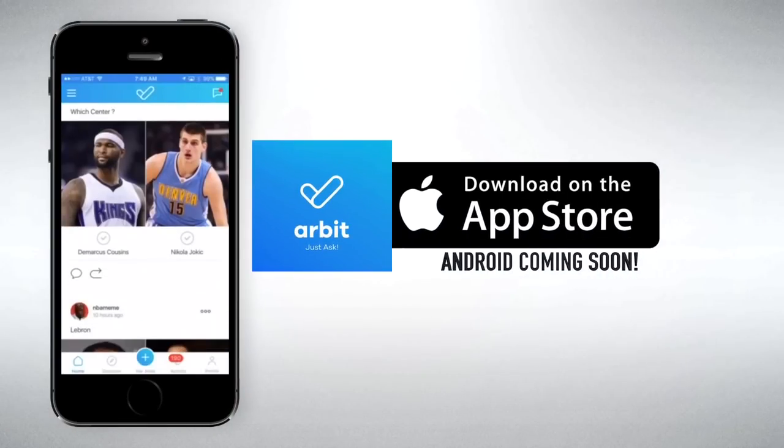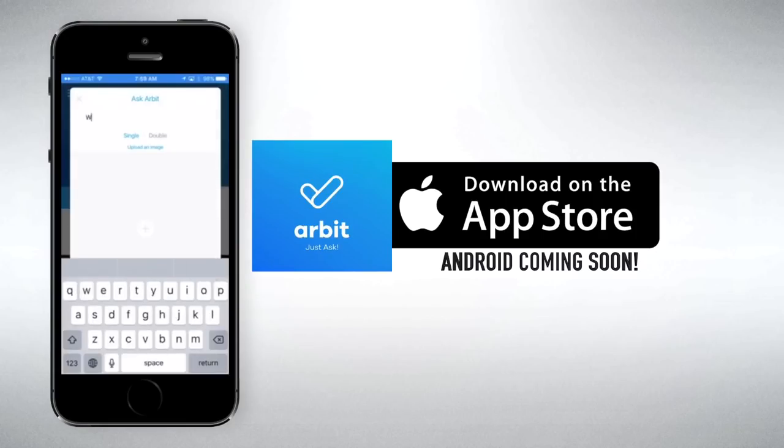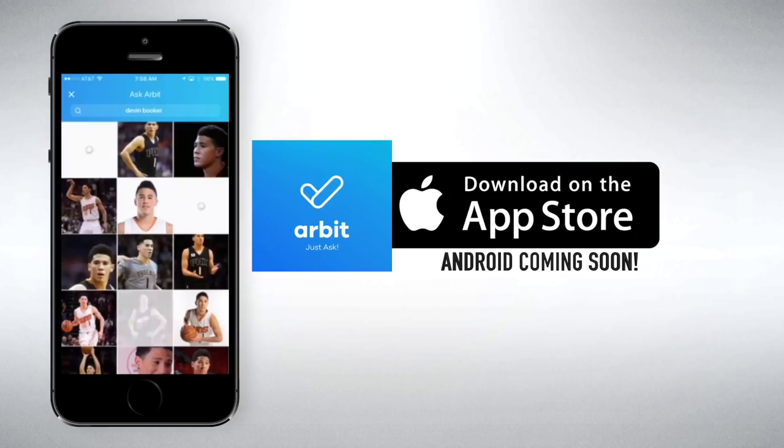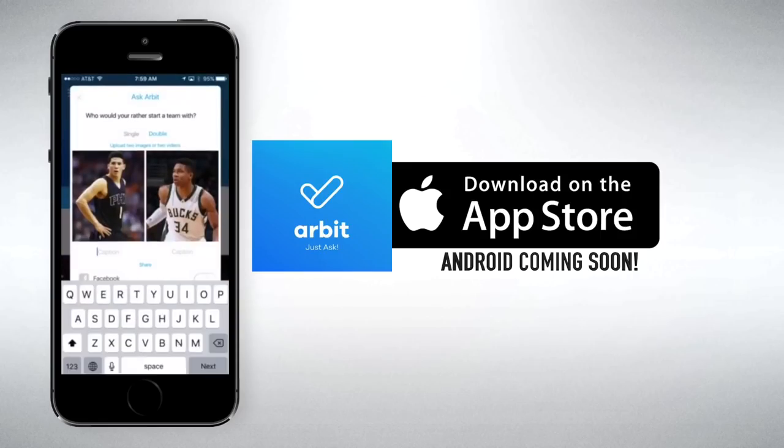This video is brought to you by Arbit, the one-of-a-kind social polling app that allows you to connect directly with me and let me know what videos you want to see next. Just download the app at the link in the description and follow me at Shot Mechanics for a free exclusive shooting workout in my Arbit bio. Don't forget to vote on my polls so you can let me know exactly what videos you want to see next.